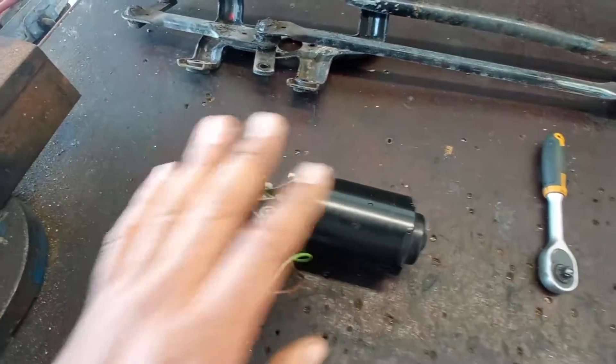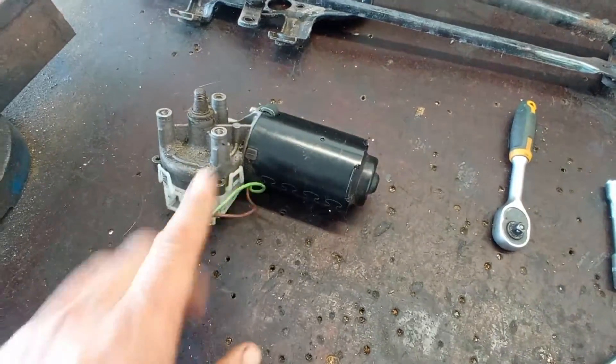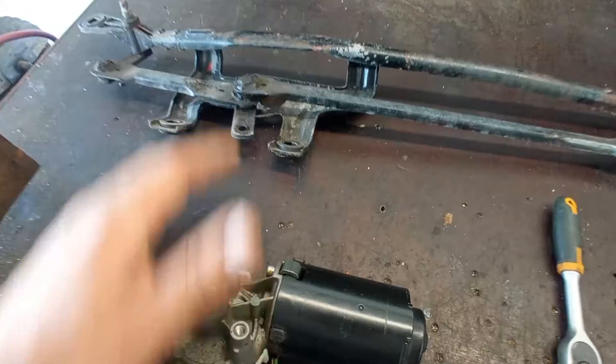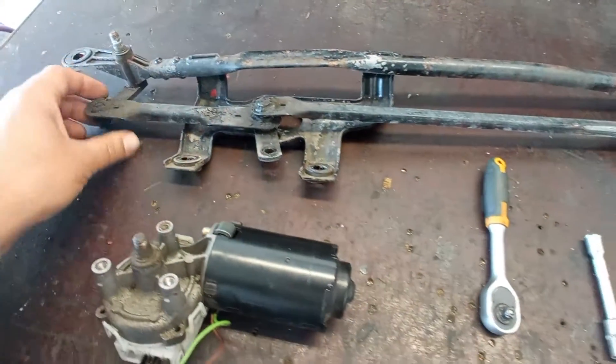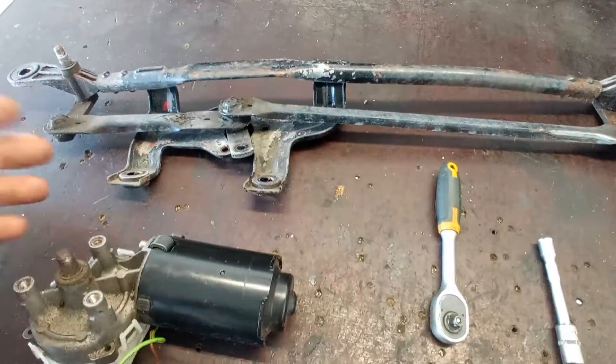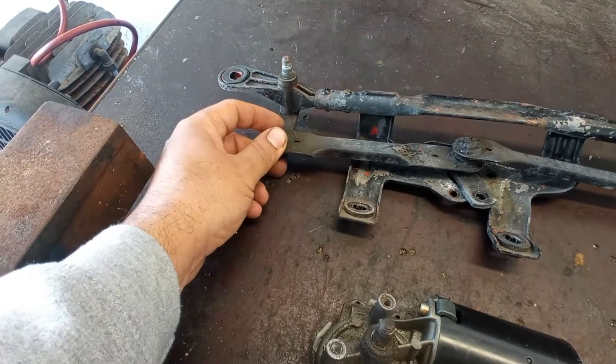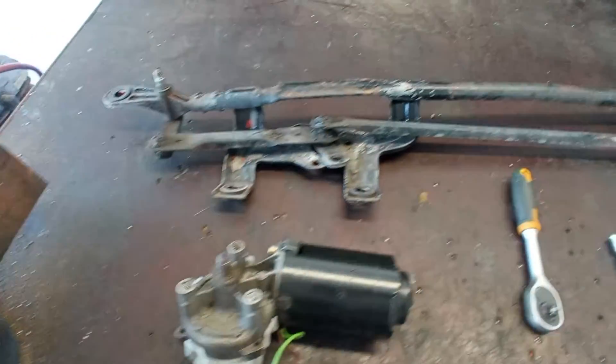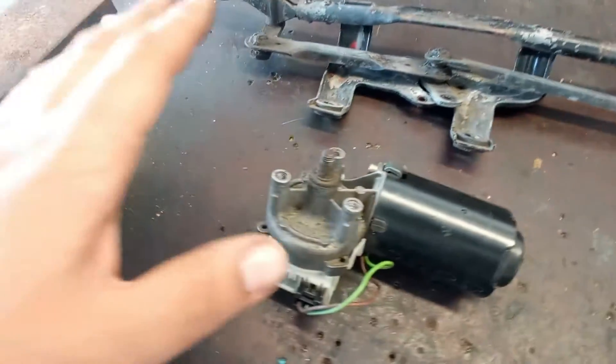So here the electrical motor is all repaired. If you want to see what happened to this motor, I'll leave you the link down in the description. Now I have this mechanism over here - very old and crusty, but it is working. It has some play over there and over there, but that will be solved in another video - I cannot do everything at once.